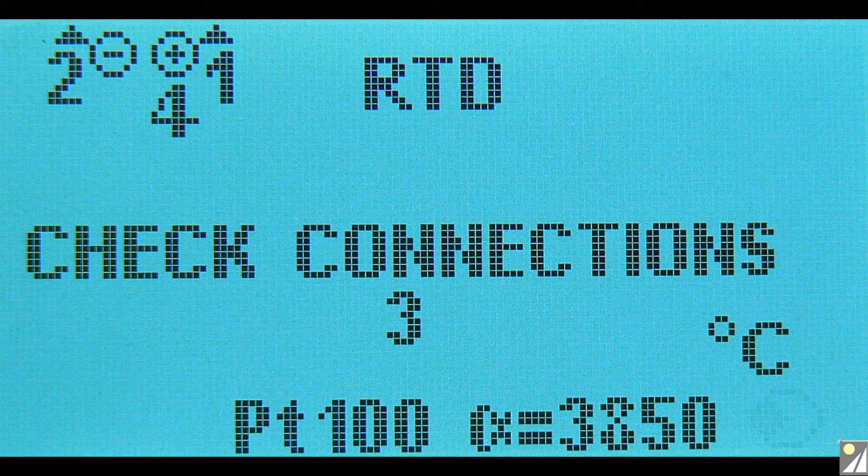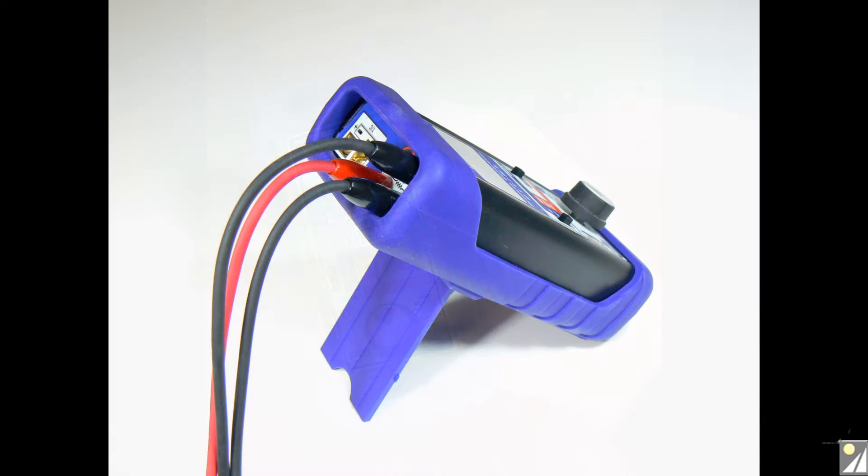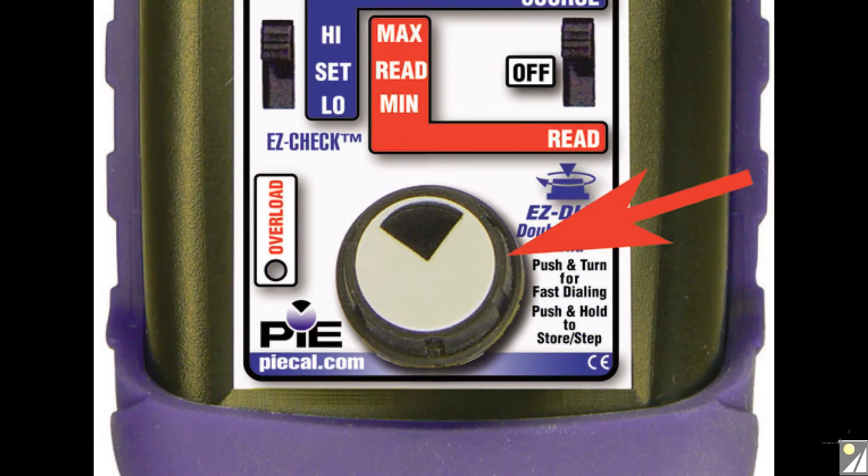It also detects when individual wire connections have gone open circuit. The 525B fits in the palm of your hand and weighs less than a pound. Its rugged design allows for safe and easy use in the field. It has a built-in tilt stand for bench use, and the quick set rotary knob allows for fast setups and adjustment.